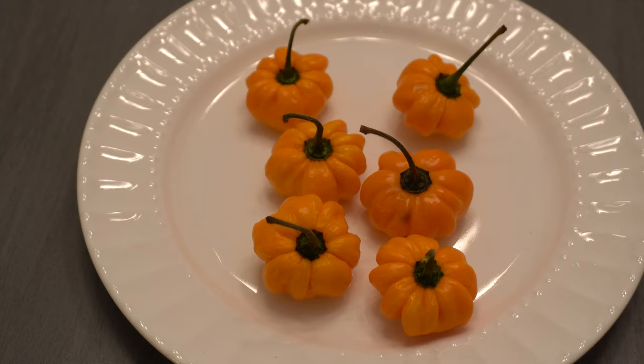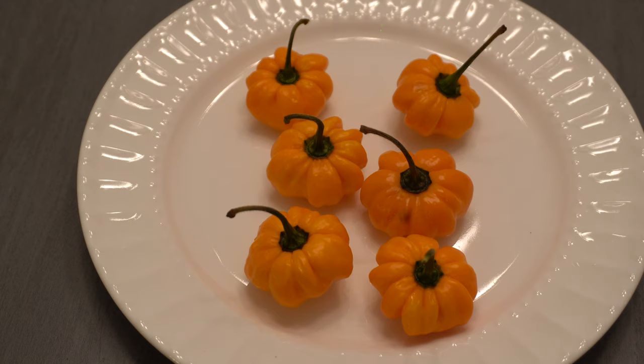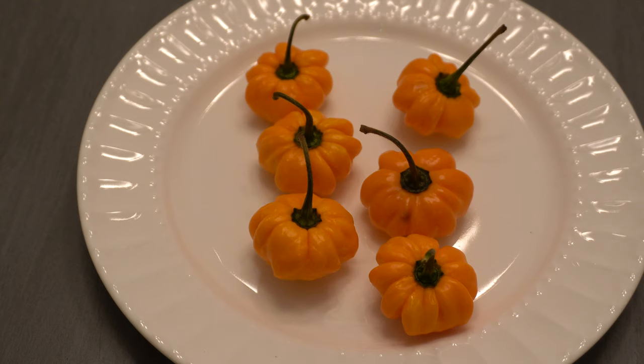Here is a closer look at the peppers — they look just like pumpkins. So initially when I grew these pumpkin habanero they were very small and really cool looking, but I wanted them a little bit bigger and maybe with some added heat. So this is what came out of it — it has gotten bigger over the years, about three times as large as it was originally. It tastes really good as well. Let's take a look inside — I'll cut it open.